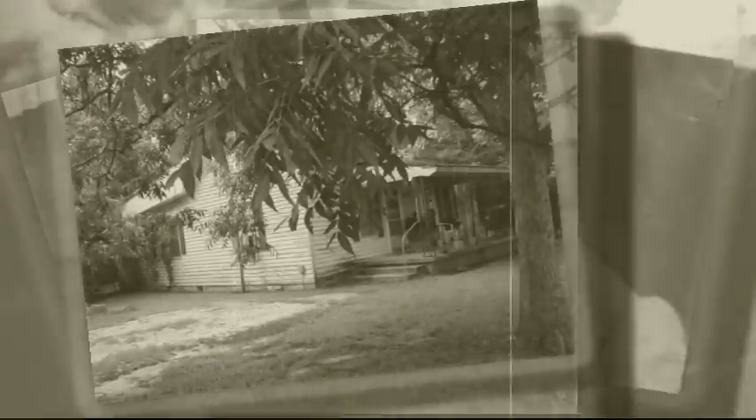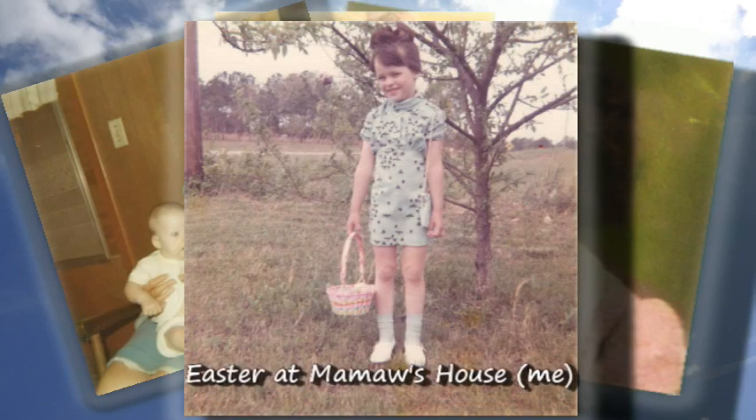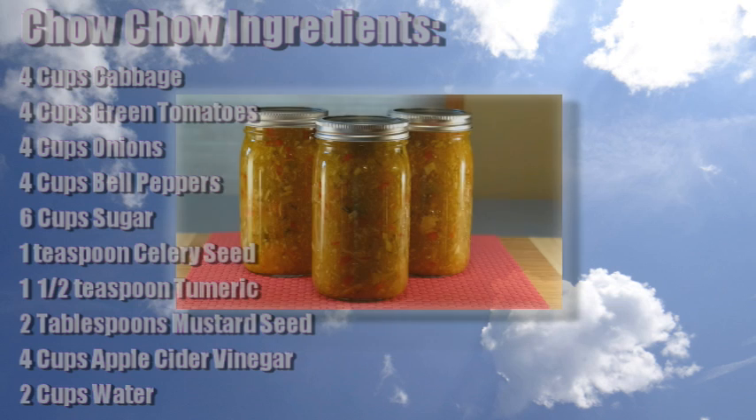I was standing by the window on one cold and cloudy day, and I saw the hearse come rolling for to carry my mother away. Oh, can the circle be unbroken, by and by, Lord, by and by? There's a better home awaiting in the sky, Lord, in the sky.